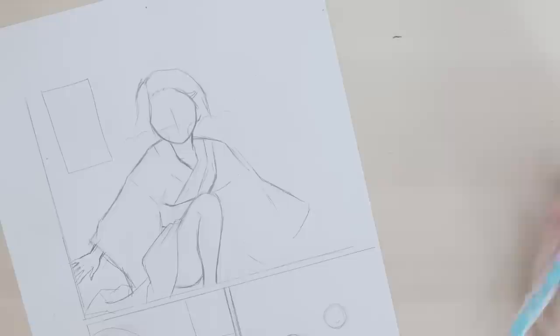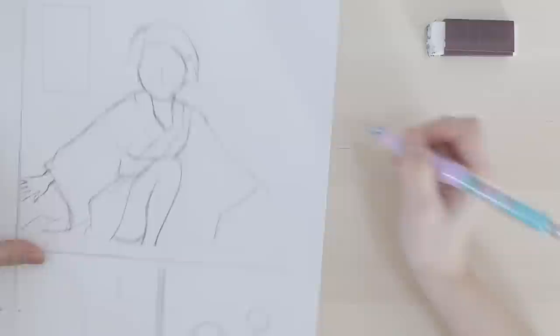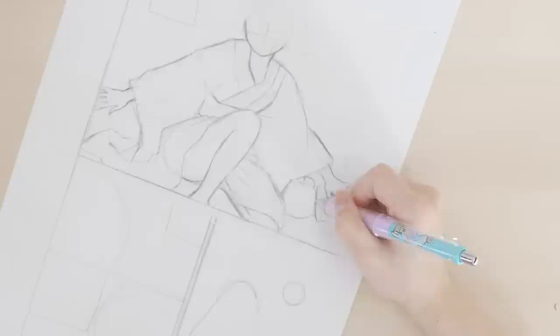I can't draw Tanjiro — Tanjiro is supposed to be right here, but I think I drew it a little bit too low so I have no space to draw him. So I'm gonna make it even lower. Yeah, I think I can draw him right here now. I usually have a very shoujo manga style, so this shonen style is really throwing me off.